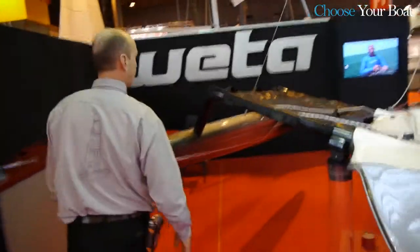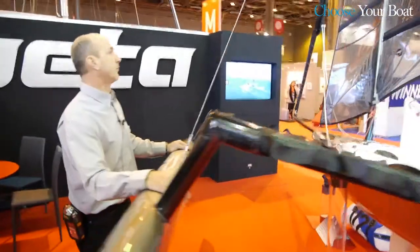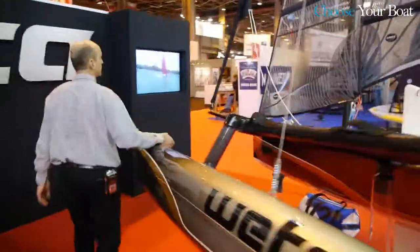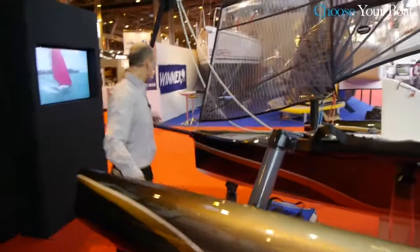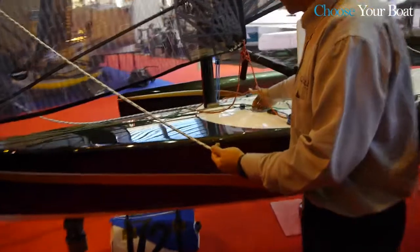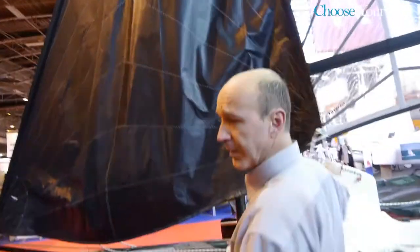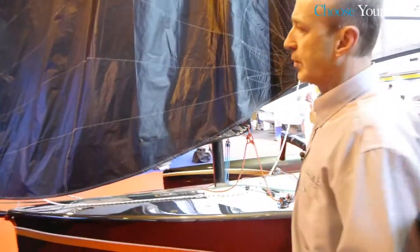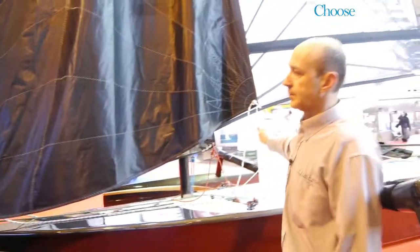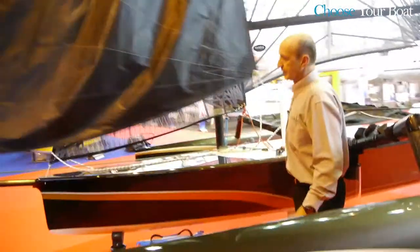We have this Mylar set of sails that give a lot of power to the boat, and also a gennaker that's set on a carbon bowsprit and furler. Again, very easy to use. You just pull out the rope here, a little tug on the sheet and the sail comes out. It's very quick, it's very safe, there is no trouble with putting down the spinnaker. So you can do it and sail with the free sails even when you're single-handed.